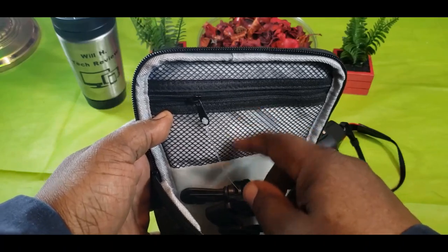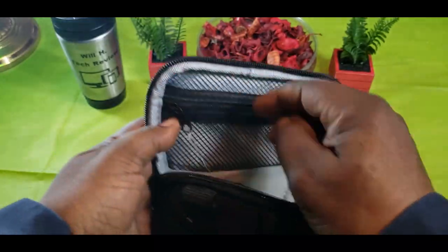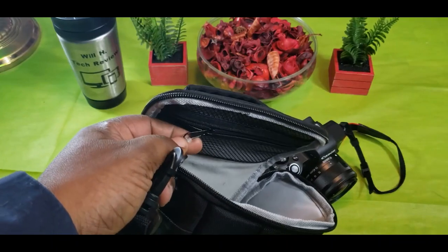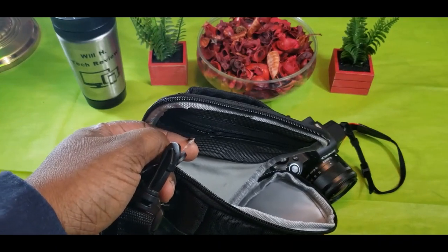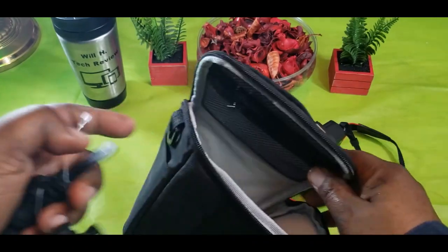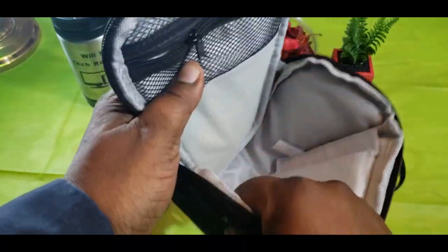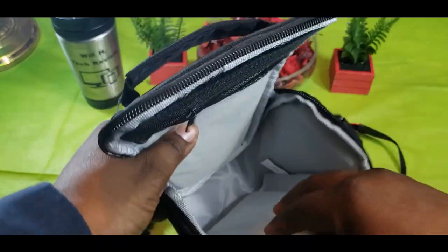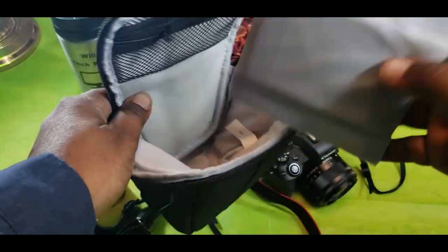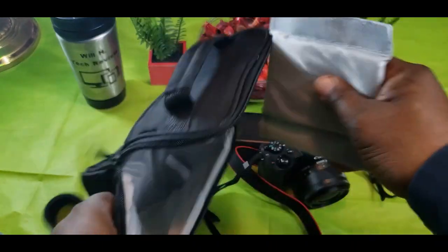On the inside, there's a mesh area where you can put your extra SD cards or batteries. Here's the carrying strap — let me cut this shoulder strap off. I would definitely rock the shoulder strap, no doubt. The inside is padded, and there's a divider you can reposition wherever you'd like.